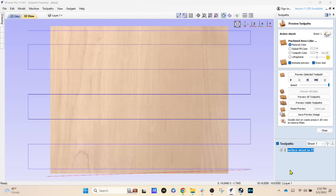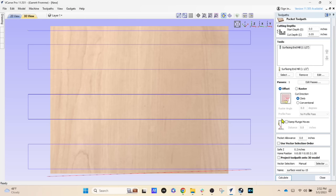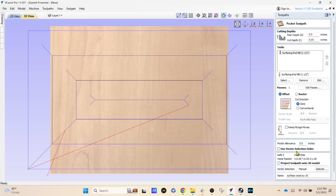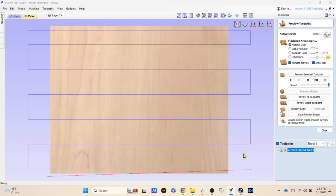Click 'Calculate' and now you see the zigzag pattern we wanted. I'll quickly show you the difference by double-clicking the toolpath, switching to 'Offset,' scrolling down and calculating — you can see the spiraling square moves the router bit would make. We don't want that. Double-click, go back to raster, recalculate, and there we go. Now all we have to do is save the toolpath.